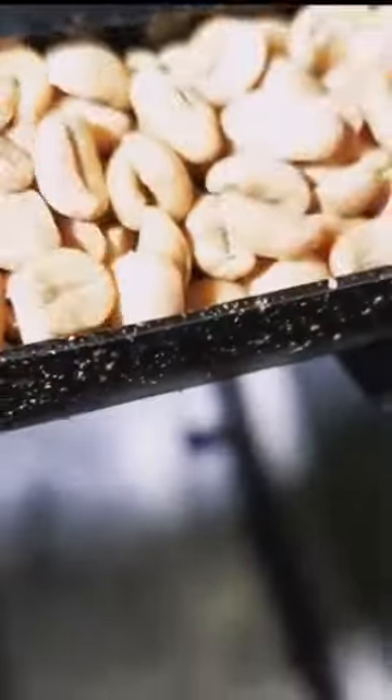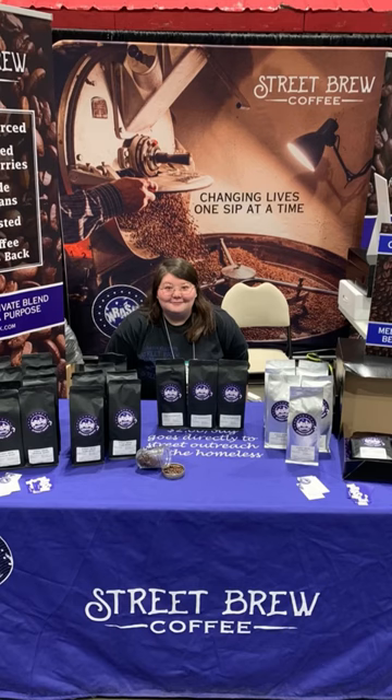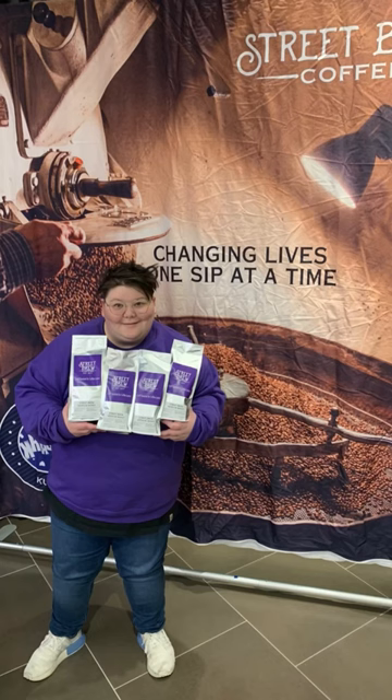Now I didn't start with a coffee trailer. I actually started a coffee roasting business back in October of 2019, and having a mobile coffee trailer was always the next step to expand our business.